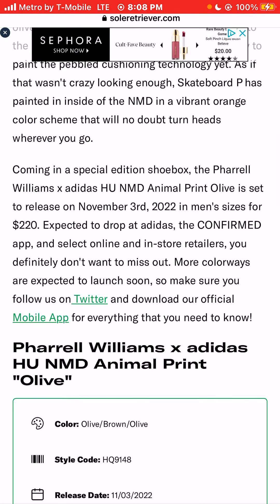Coming in a special edition shoebox, which is always dope — sneakerheads love shoeboxes. The Pharrell Williams X Adidas Hue NMD Animal Print Olive is set to release this November.